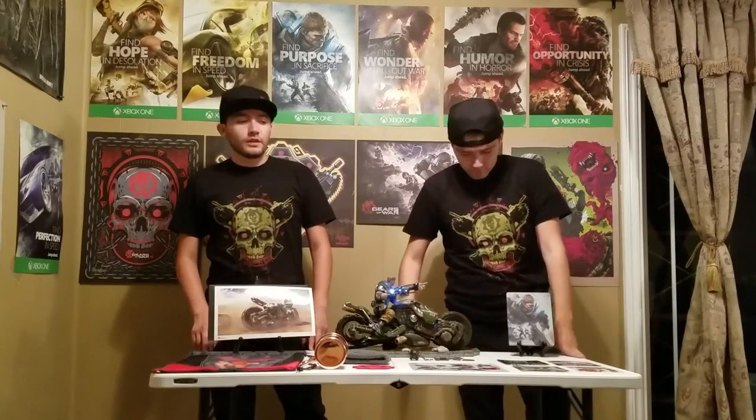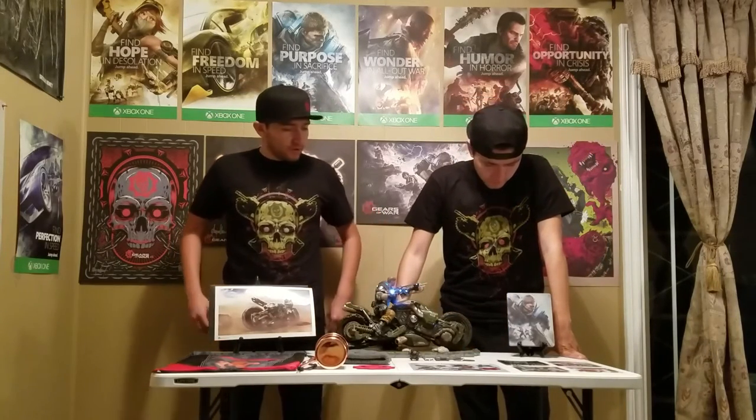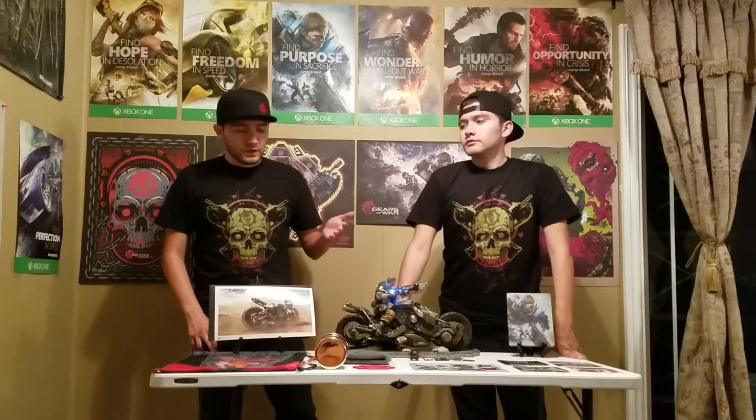That concludes the unboxing. After this video we're uploading the launch event from the Forza Horizon 3 launch at the Petersen Automotive Museum in LA, then a Gears of War 4 exhibition release party at the Nucleus Gallery in LA, and a Gears of War 4 Live event at the ESL Studios in LA. In the future we'll be doing more unboxing videos. Thanks for watching, guys.